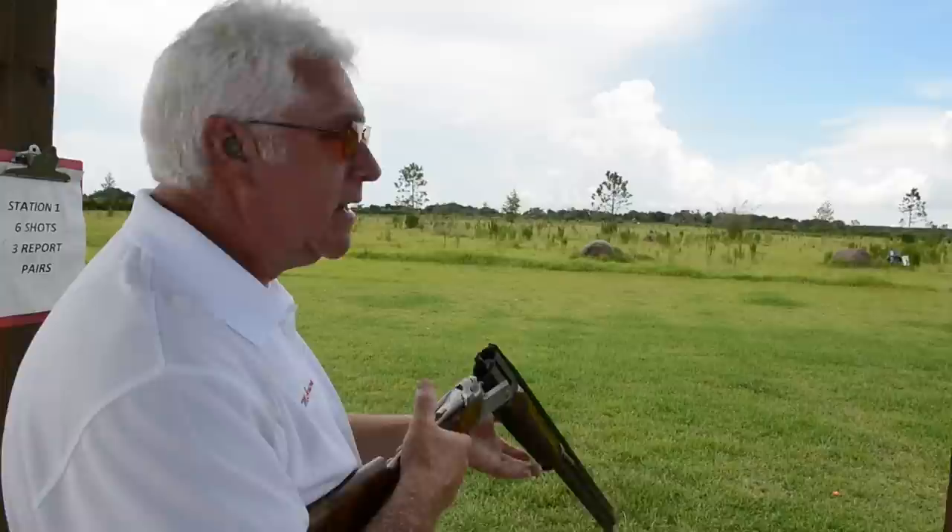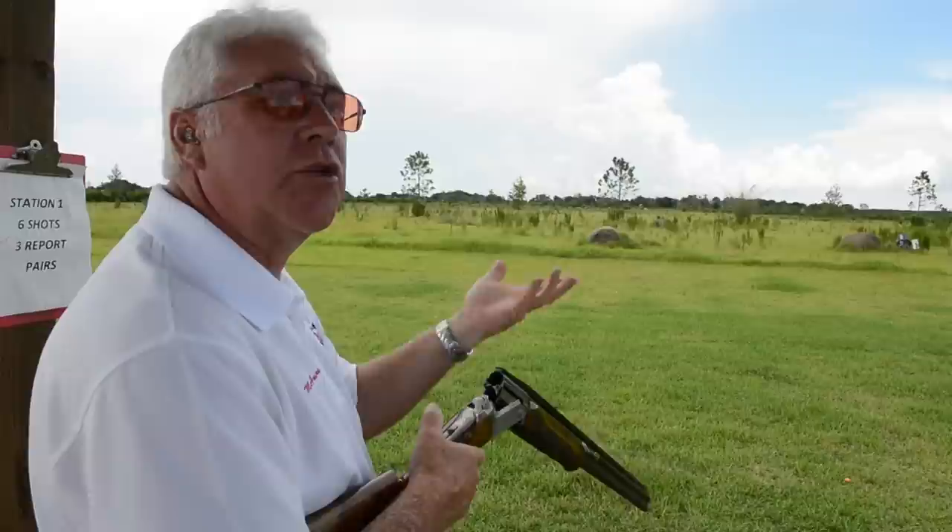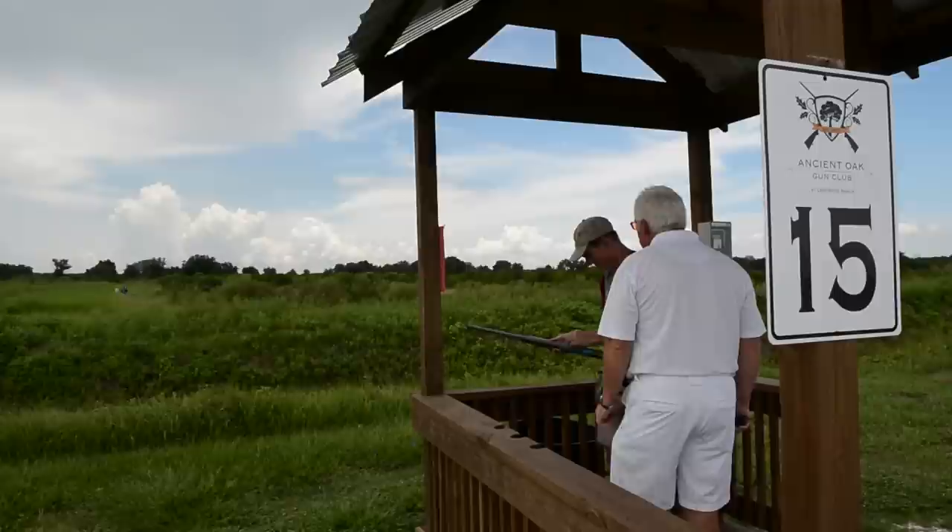What's another mistake you're seeing? Probably panic. And what happens there with beginning shooters is the muzzle is too close to where they're seeing the target. That causes that panic — we've got to hurry as soon as we see the target. I like to attack the target line and get away from the machine a little bit with our hands, so we've got time to see the bird and react to it when it gets to our hand.